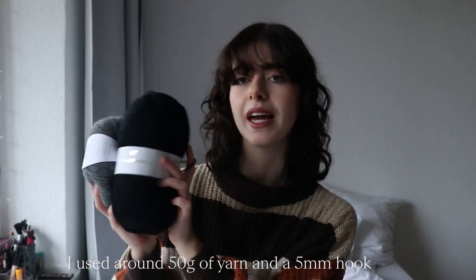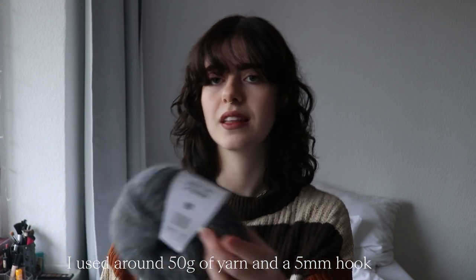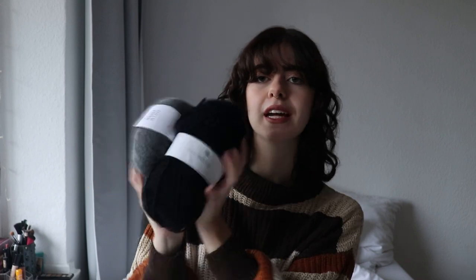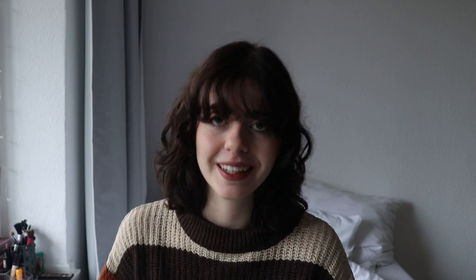So this is the yarn my brother chose. We're going to have the black and grey fuzzy — the grey one is a bit fuzzy — so we're going to have a black and grey striped balaclava. I think this is all the information you need to know, so let's begin crocheting because we are on a tight schedule here.